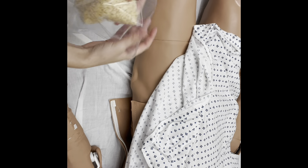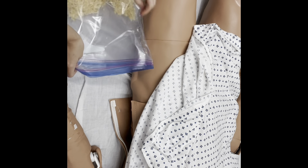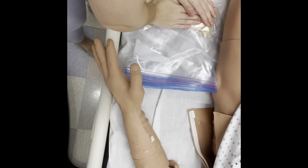Take it from someone who knows, trying to get Rice Krispies out of your mannequin's chest is the worst thing ever.